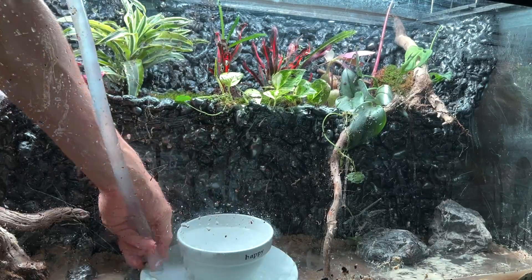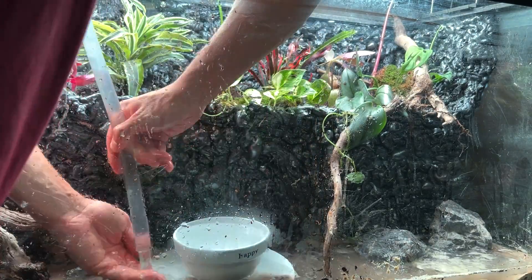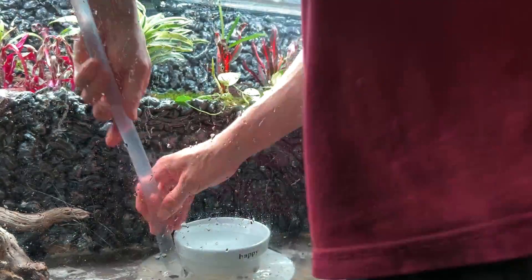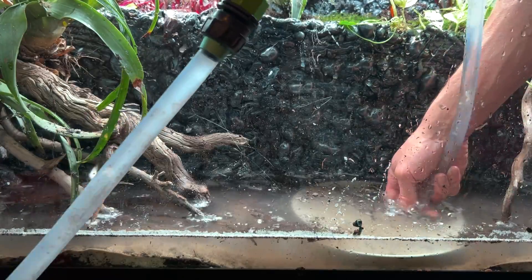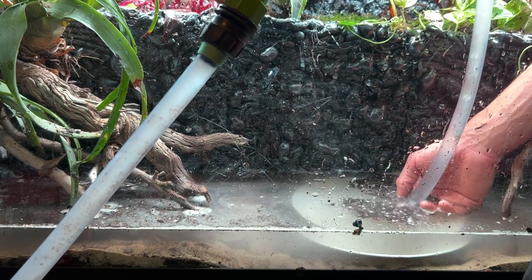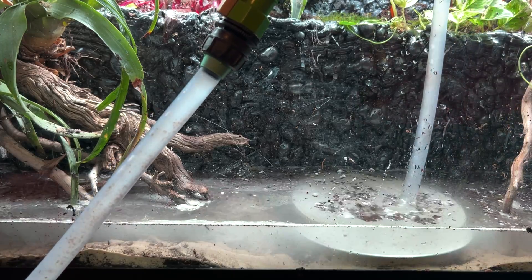Let's go ahead and fill this up. I've had really strong water pressure here, so I'm using a bowl and a plate to prevent the water from breaking the surface of the substrate. For the first few minutes it did break the substrate, which made it a little extra cloudy and dirty — I apologize for that. However, I'll get this cleaned up within a few days.